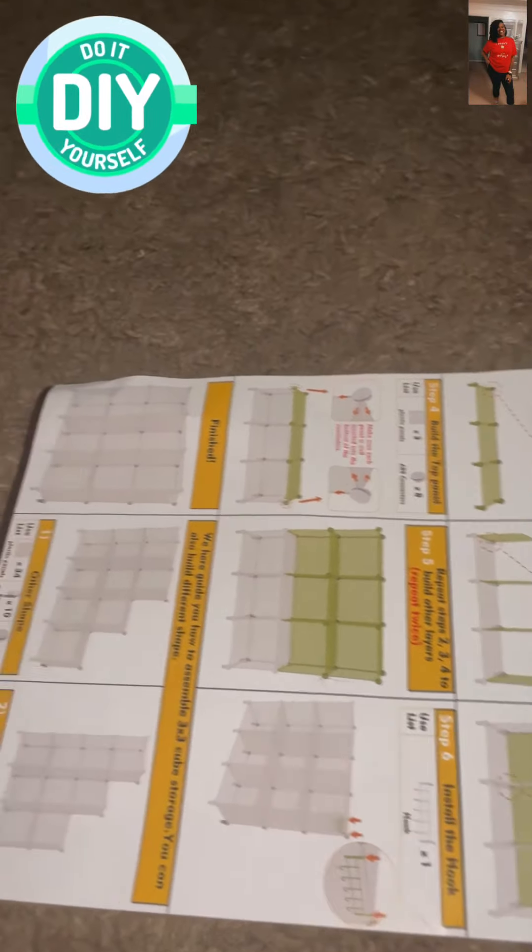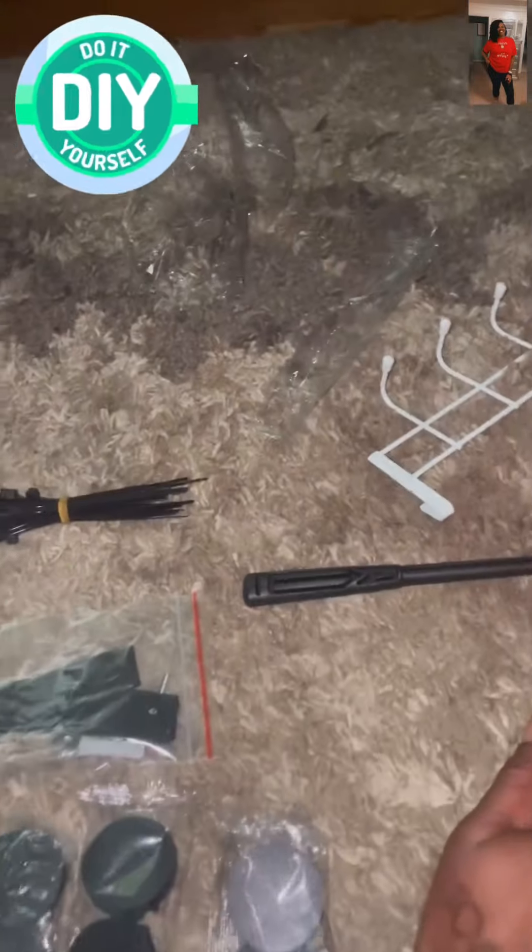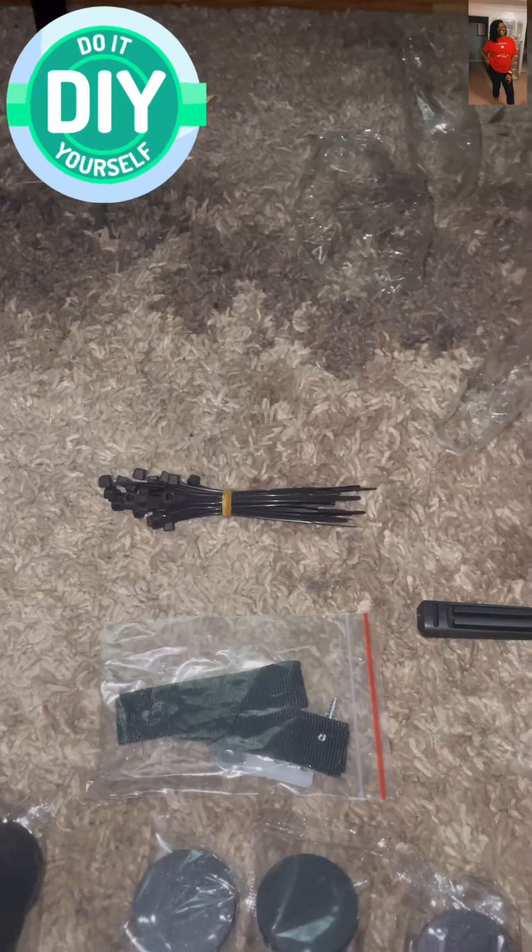I am about to put this shelf together. It came with a bunch of panels. I've started — put the bottom piece together. It came with these pieces: a hammer, some zip ties, and a rack.